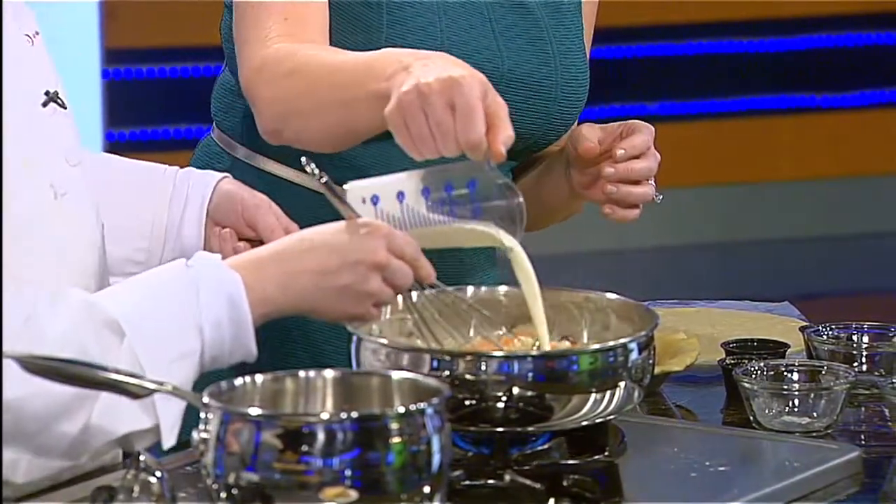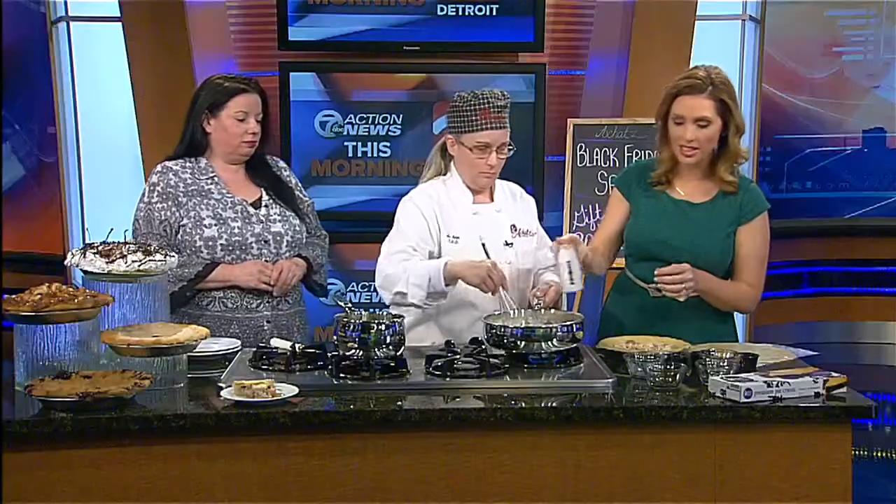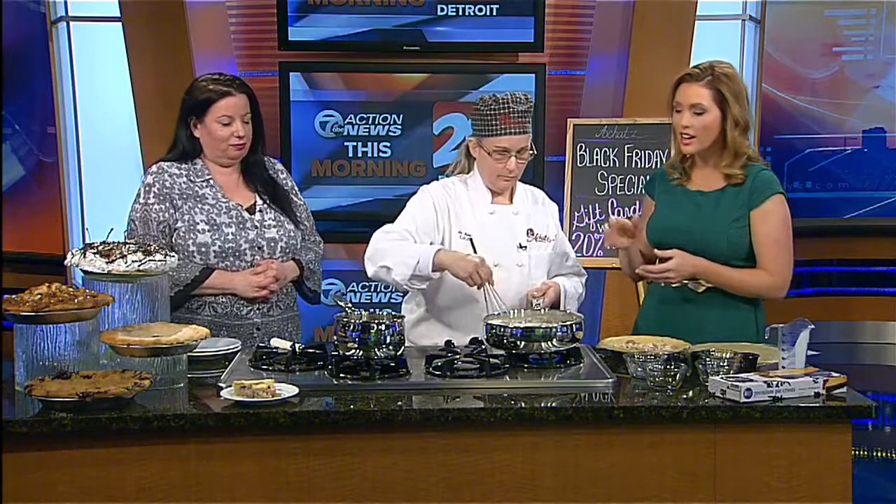Let's use the heavy whipping cream. And this recipe, by the way, is on our website, WXYZ.com and TV20Detroit.com. We're going to let it pull all together and then we'll dump it on the shell. It really just looks so rich and creamy, delicious. Now people want to get one of these — if they don't want to make it themselves, where can they go? They can go to one of our seven locations.